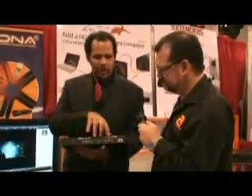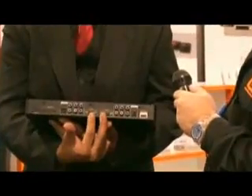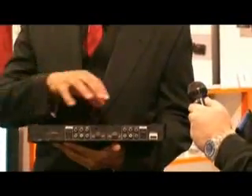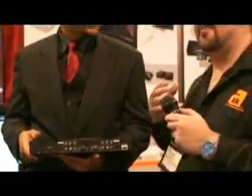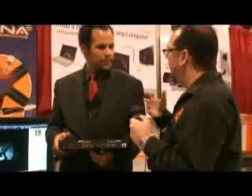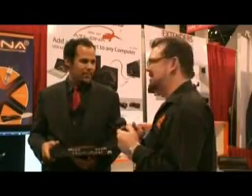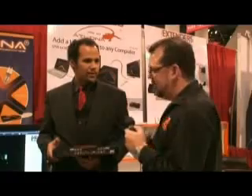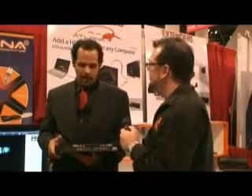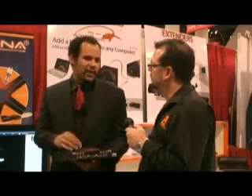We're featuring ten video inputs, including component, composite, S-video, two HDMIs, and two computer inputs. Think of this basically as your ultimate receiver for all your video. One of the biggest purchasing decisions when buying a new TV this year was how many inputs it had on the back. This product here would have solved all those issues — it takes every video input and upscales it all to full 1080p.